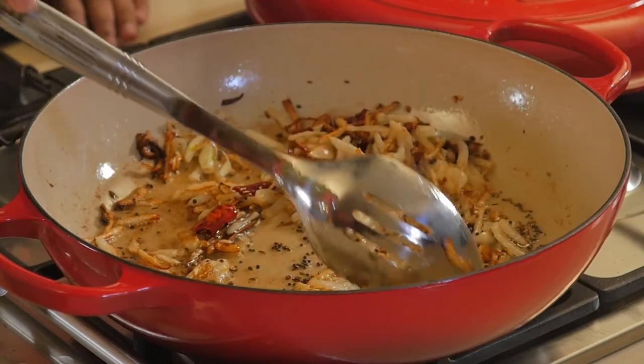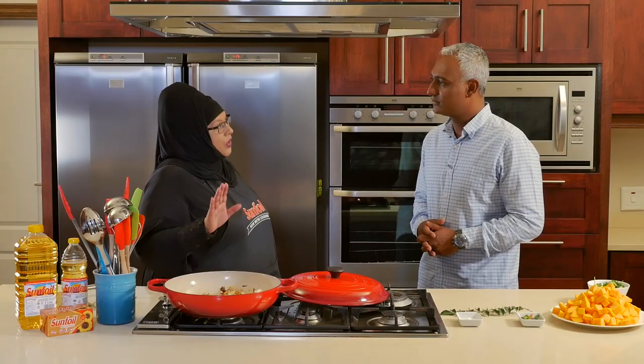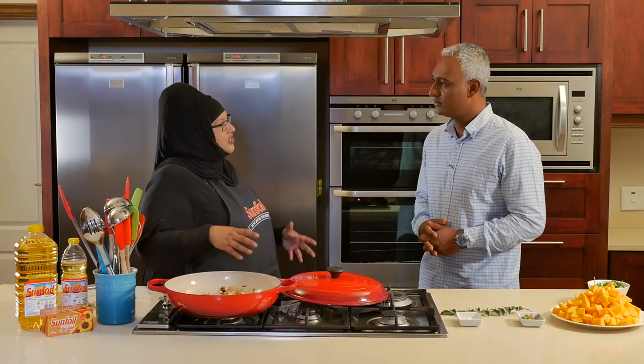So Isshana, I've noticed that you're using whole spices as opposed to powdered spices. Yes, in normal Indian dishes or Indian curries we use the powdered spices. But in our traditional pumpkin curry we use the whole spices — it gives the dish a lovely crunchy texture when you're eating the pumpkin.